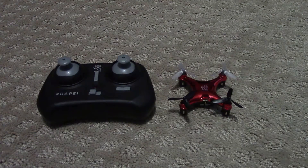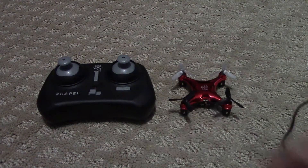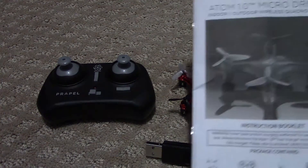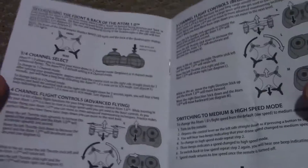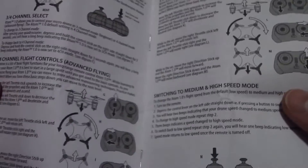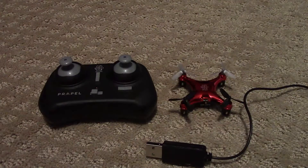You get the little USB charging cable. You get a manual that shows you the basic controls and how to adjust the speed, because it does have three speed settings. We still have it on the slowest one. You can switch to medium and high speed — we have it on low speed which is the default, and we're not really good enough with it to switch to the faster speed yet.